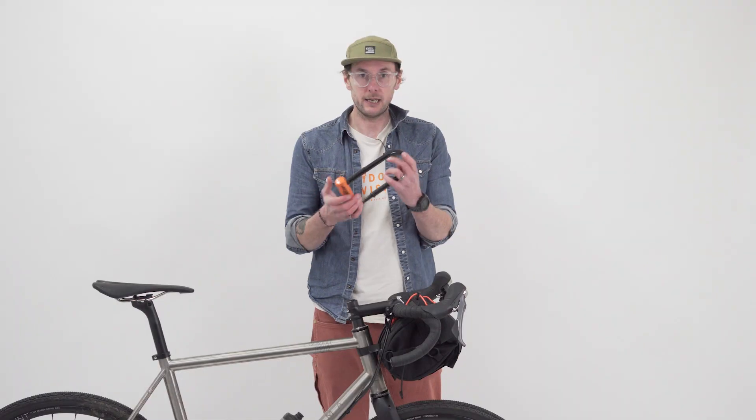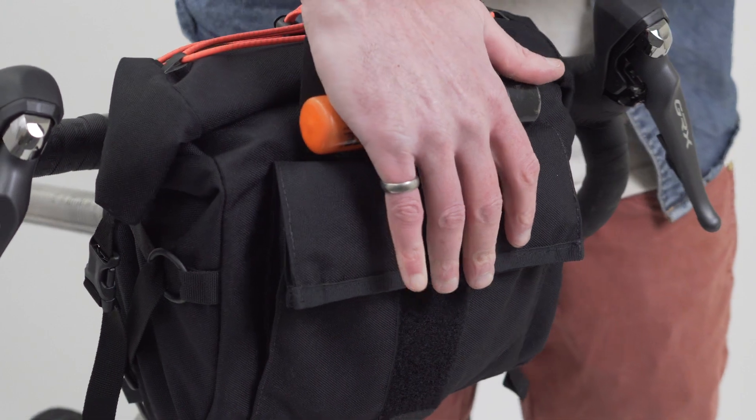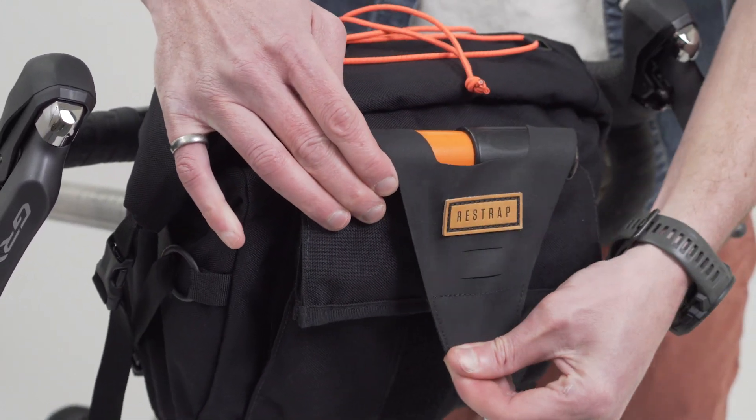One last thing to show you is I've got a D-lock and that fits in the front nicely. Slide it down so it's nice and snug.